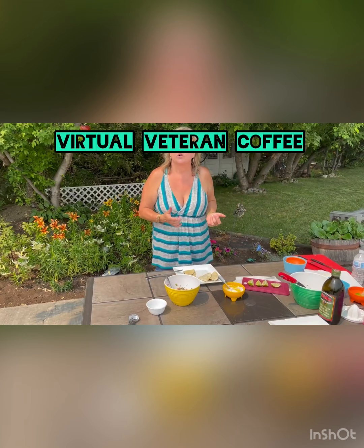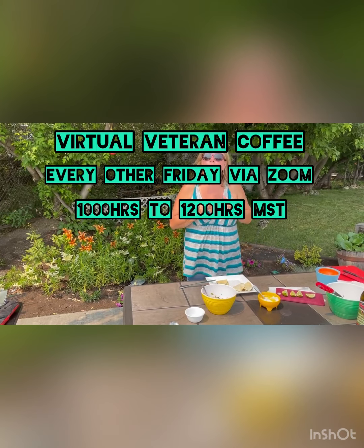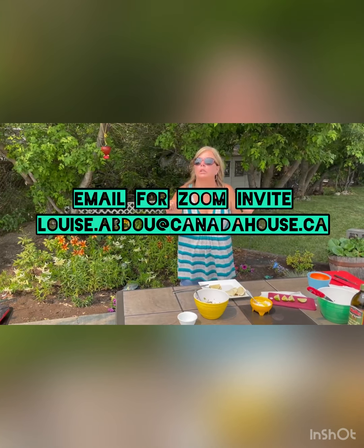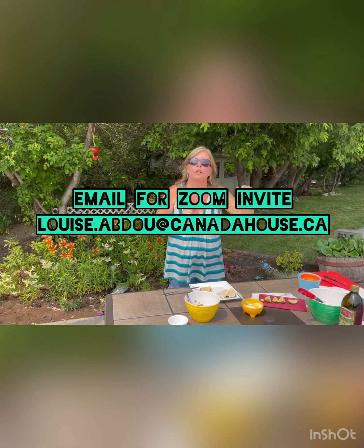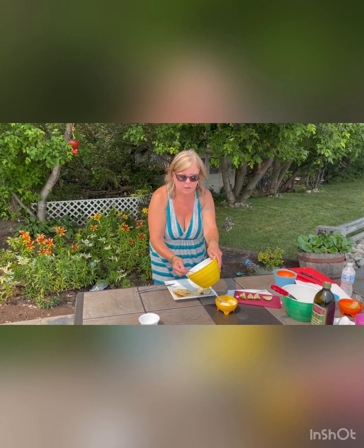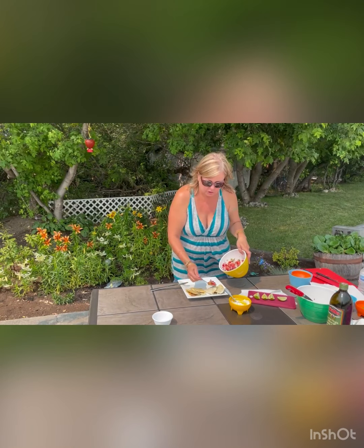While I'm getting this quesadilla plated, I'd like to remind you that every second Friday there is a veteran coffee via Zoom, with veterans joining from all across Canada — we meet on Edmonton time because that's the center of the universe. From 10 to 12 every second Friday, it's good fun — no war stories, we support each other, talk about current events, and have a lot of laughs. If you'd like to join, contact Canada House and ask for Lou with veteran coffee.